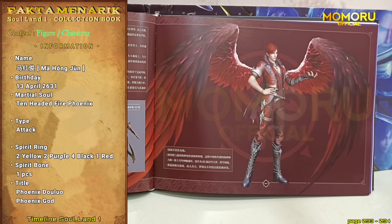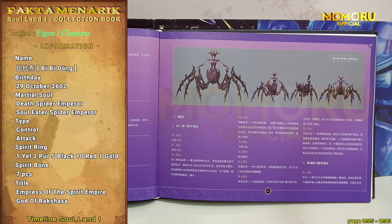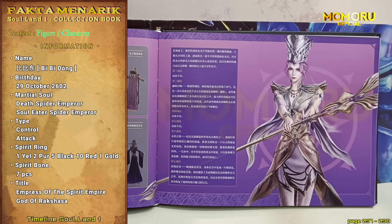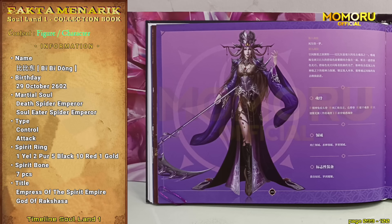Oke, karakter yang kedelapan, ada yang bisa nebak? Momo tungguin. Pasti pada jawab bacain siang ya. Maaf, kalian salah. Yang kedelapan ada Bibidong. Pada bagian pertama, terdapat desain Bibidong dengan wujud roh pelindung pertamanya dan juga info dasar beserta teknik rohnya. Pada bagian kedua, terdapat desain dari Bibidong yang sudah menjadi kaisar dan juga desain Bibidong setelah menjadi Dewi Raksa, ditambah dengan informasi dari teknik-teknik roh pelindung kedua Bibidong. Pada bagian yang ketiga, kita diperlihatkan gambar HD dari Dewi Raksa Bibidong beserta informasi kedewaannya.